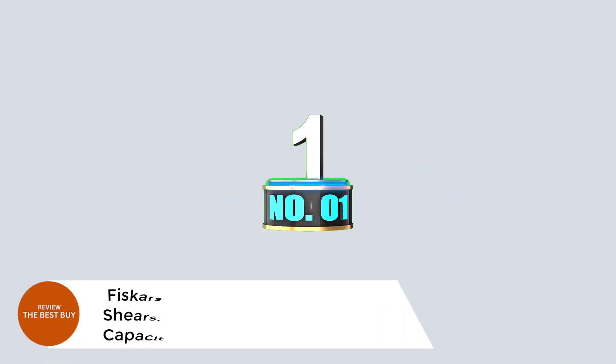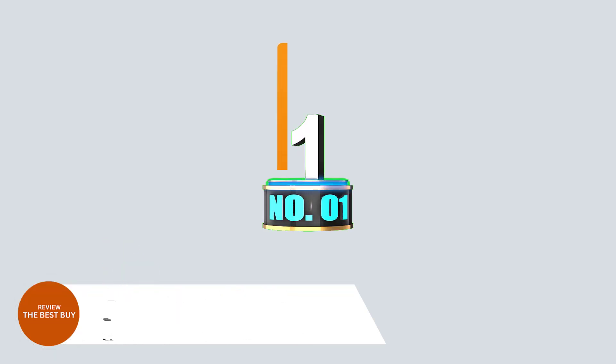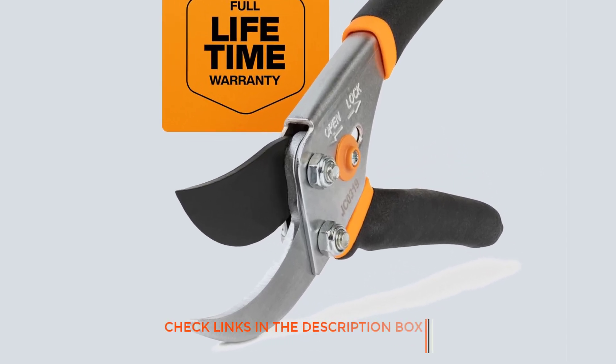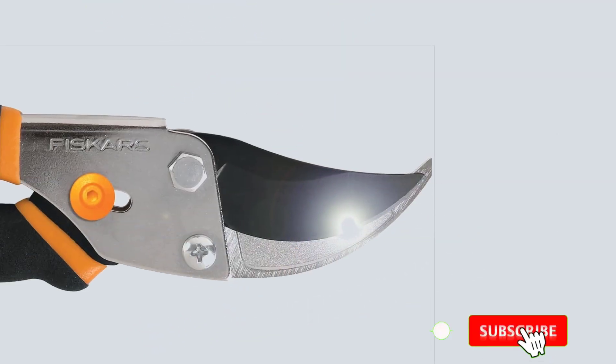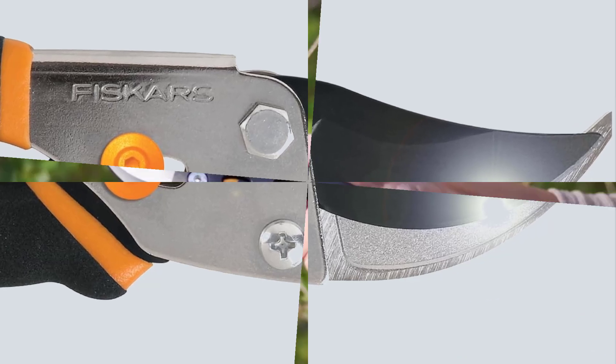Number 1: Fiskars Bypass Pruning Shears, 5- or 8-Inch Cut Capacity Garden Clippers. Transform your gardening experience with Fiskars Bypass Pruning Shears, designed for maximum power and precision. With a 5- or 8-inch cut capacity, these essential garden clippers are perfect for a variety of pruning tasks, from cutting delicate flower stems to tackling thicker branches.